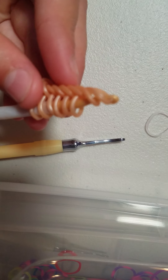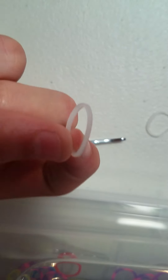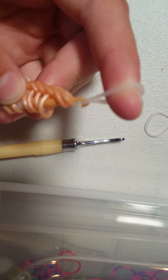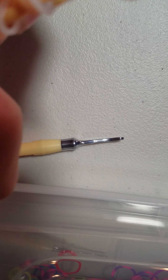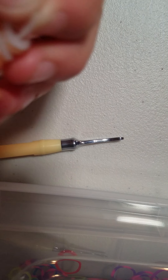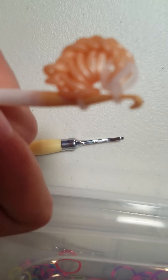Now that I have eight bands on my hook, we're going to do our special band — in this, I'm going to be using this clear. You're just going to pull it through the first two and reclaim again. It's pretty simple, just like that. Once you do that, take another clear band and pull it through everything on your hook. Make sure not to drop any bands. Once you have grabbed all your bands, reclaim this other side so it looks like this on your hook.